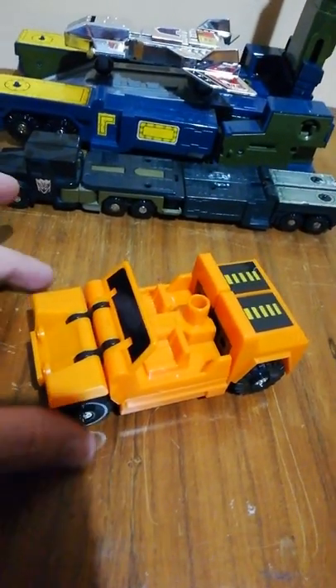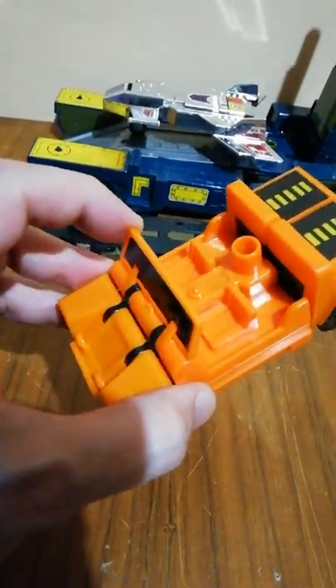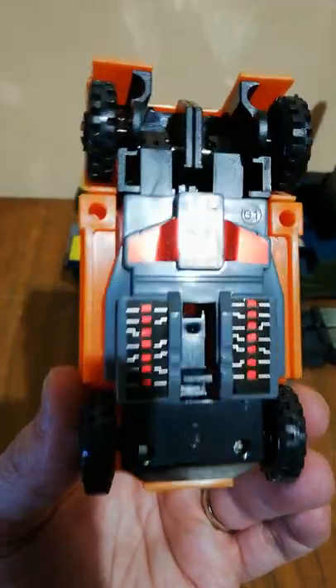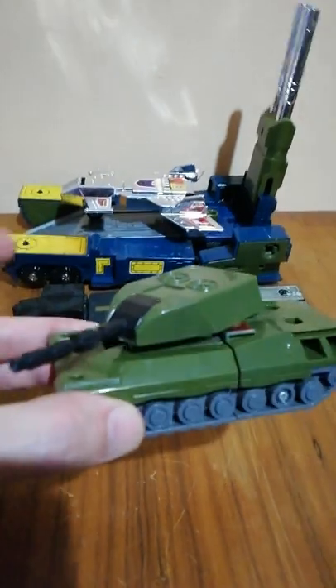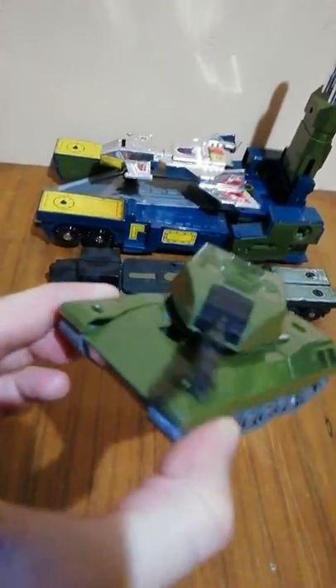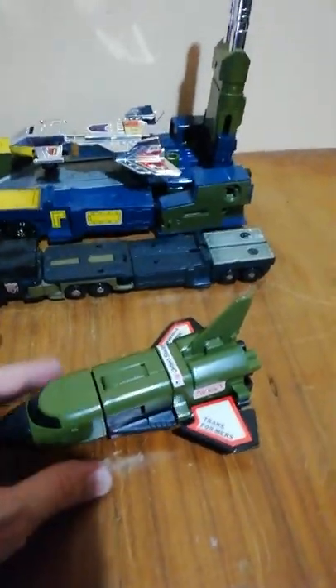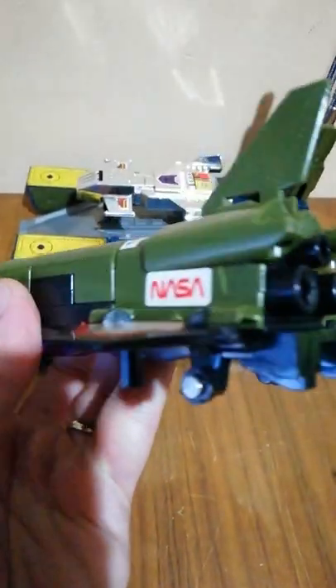And here we have Swindle — the color is a little bit different than the G1 toy. The front shield is a little bit loose in this toy, but you can adjust it. Even here the stickers are very very close compared to the G1. Here we have also a stamp. Here we have Brawl — amazing model, very solid, heavy, super highly detailed. It's virtually the same as the G1. And here we have Blastoff with Transformers fake stickers, United States sticker, NASA sticker — amazing.